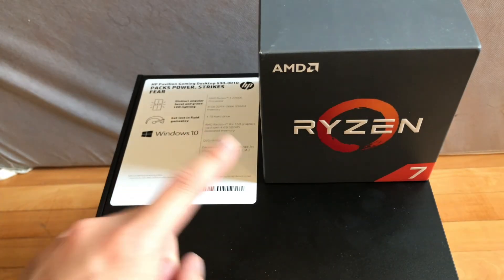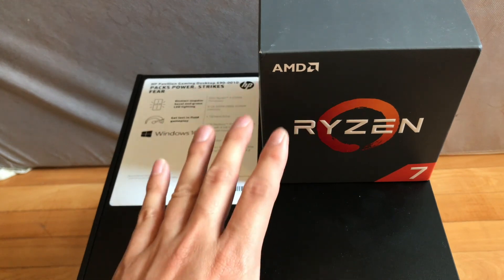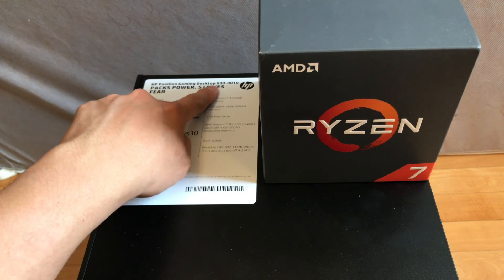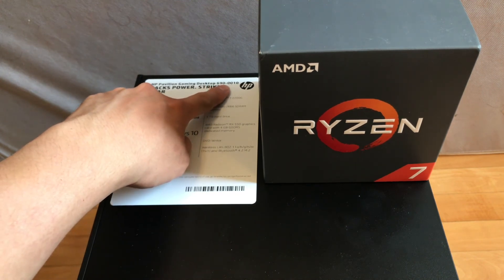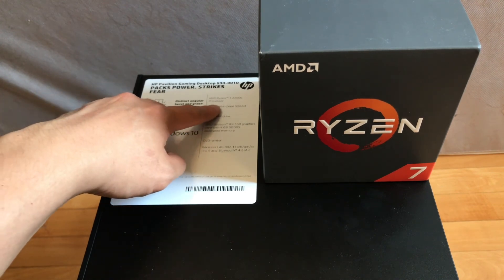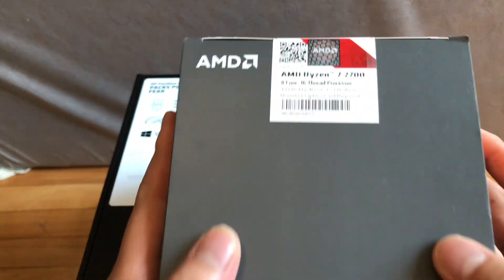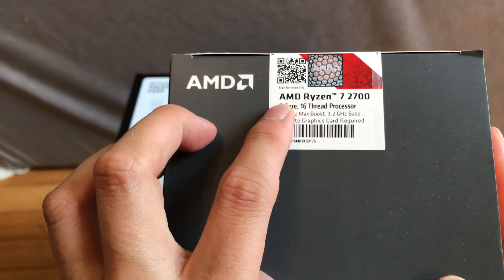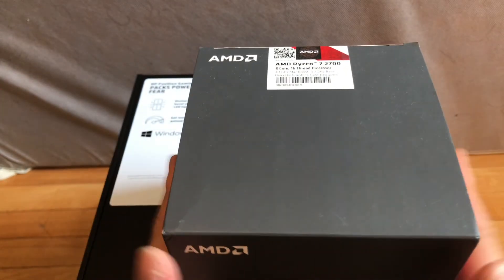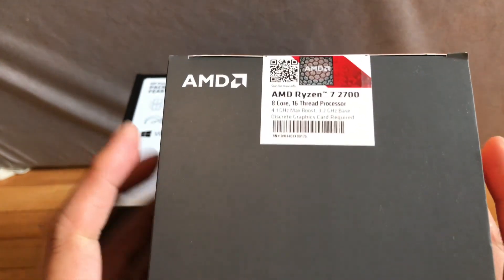Hello YouTube, today I'm going to show you how to upgrade the processor or CPU on the HP Pavilion Gaming Desktop 6900. This tower comes with the Ryzen 3 2200G, and I have the new processor — the AMD Ryzen 7 2700 — which is the max upgrade option you can do on this tower.